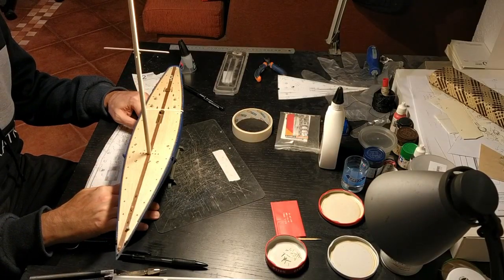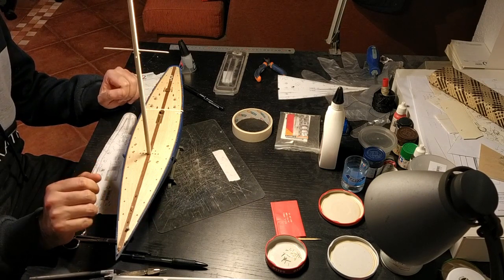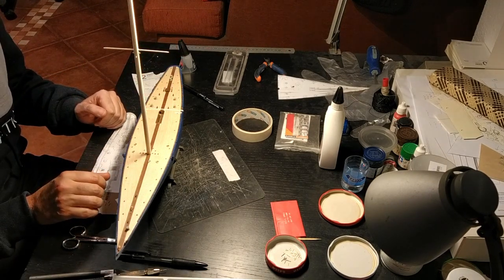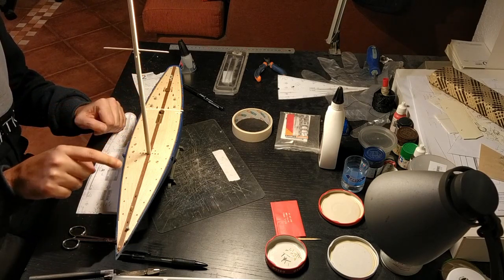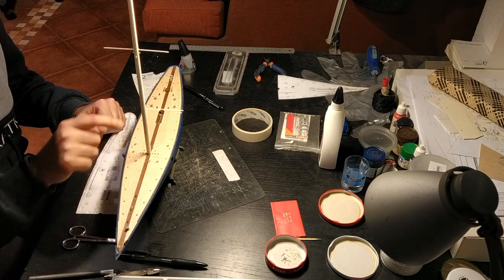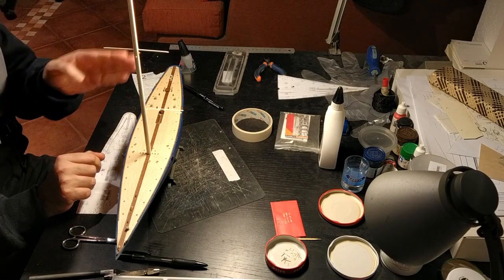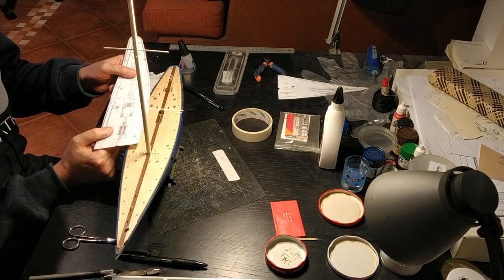Time to add all the deck accessories. I've started from either end of the ship — from the front and the back — working inwards. The first things I added were all the little eye bolts and the six portholes, stuck in with super glue. Then I started adding the cleats and different accessories from the rear towards the mast.